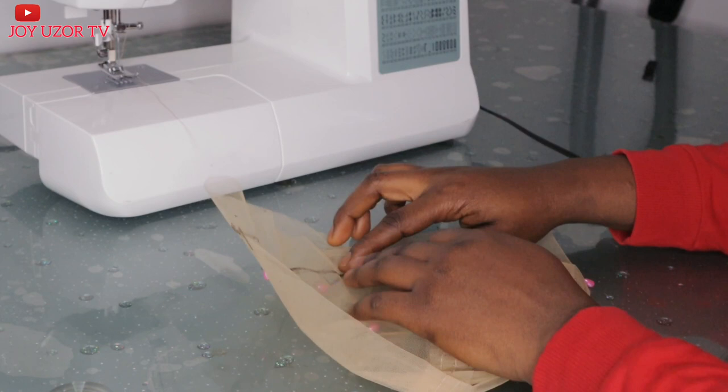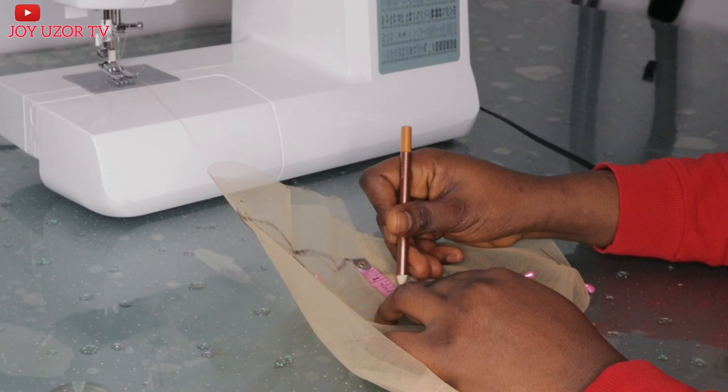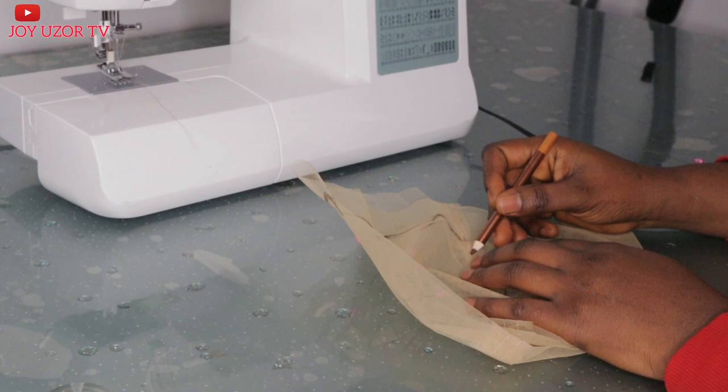The next thing I did is to take from the hairline to where the lace will rest on at the ear — I will be taking 1.5 inches. That is where my drawing will start, then going to the back. I'm not going to draw it straight; rather, I will slant it a little downward.